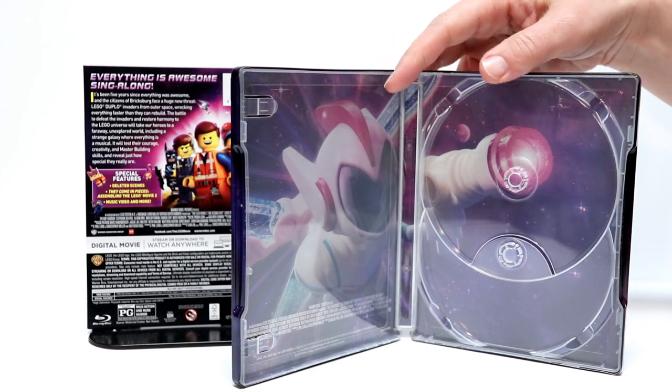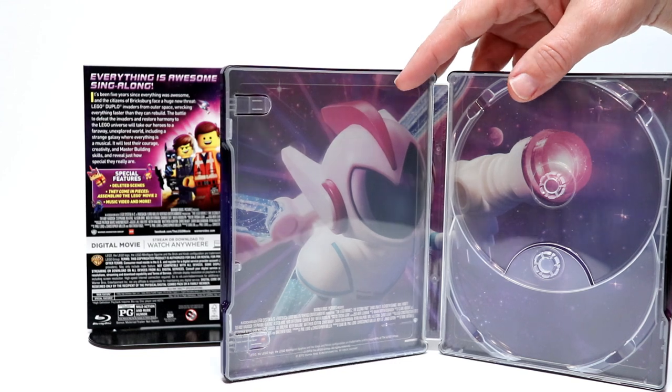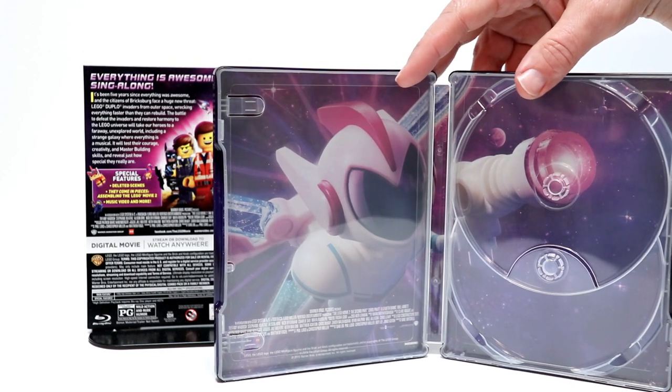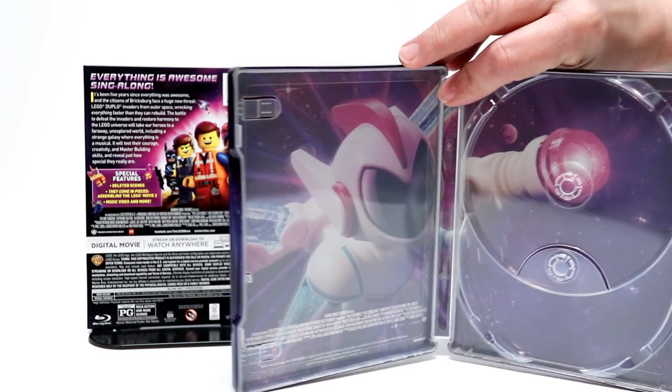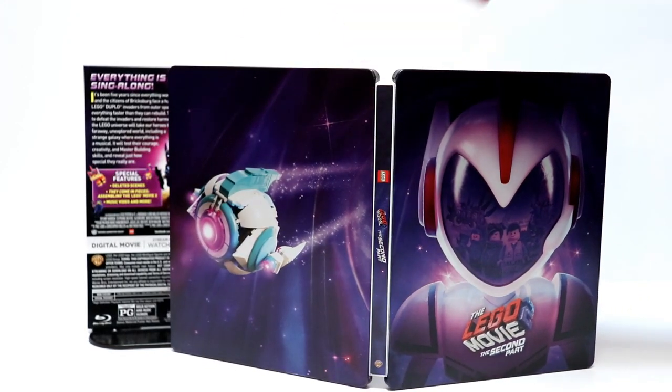And as far as the inside artwork, that's a really nice shot. I think that goes very well with the front of the Steelbook. So I really like this. I'm going to go ahead and show you the outside artwork altogether. Very nice looking Steelbook.